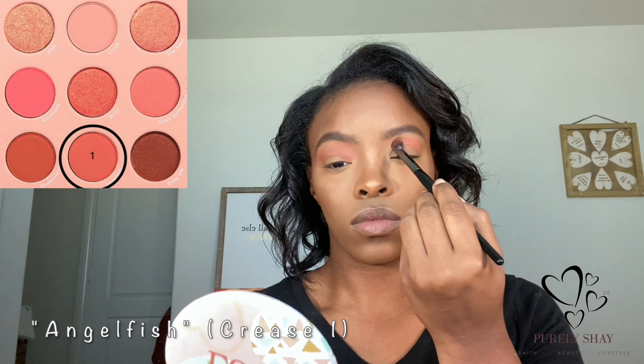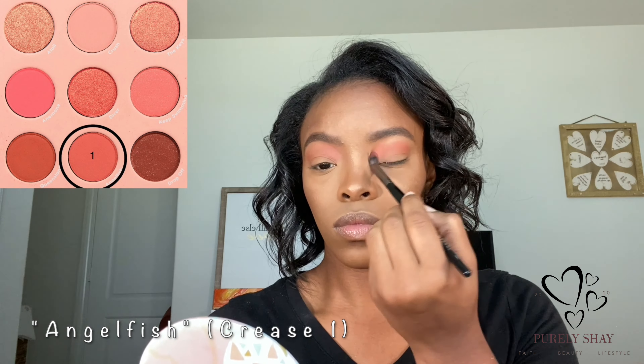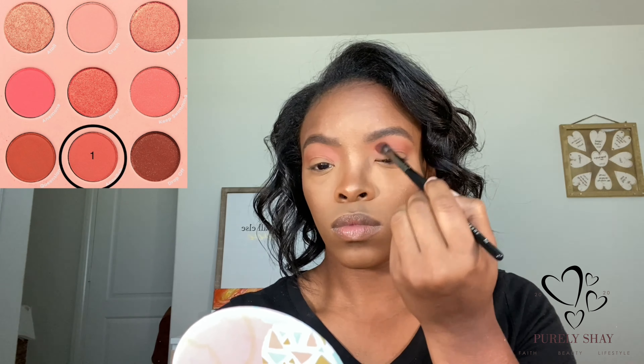Hey y'all, it's your girl Ashayla, aka Pretty Shay. Welcome back to my channel. Today we're going to be using the ColourPop Coral palette. We're going in with this first shade, Angelfish, as one of the crease shades. I kind of backtrack into the transition and then go back to the crease — so this is the first shade I'm putting in the crease.